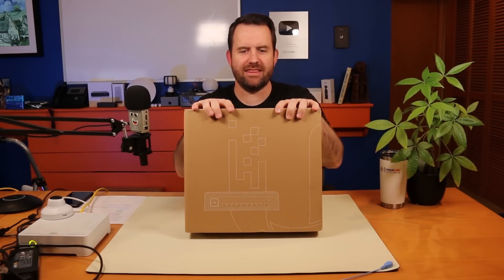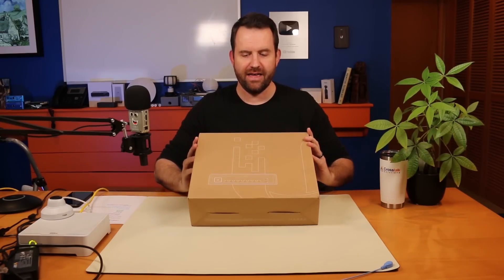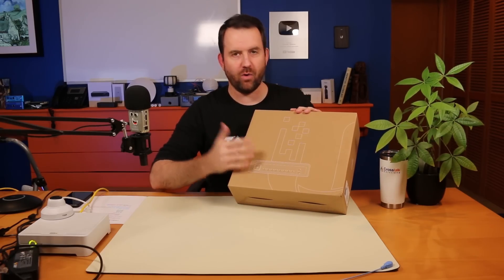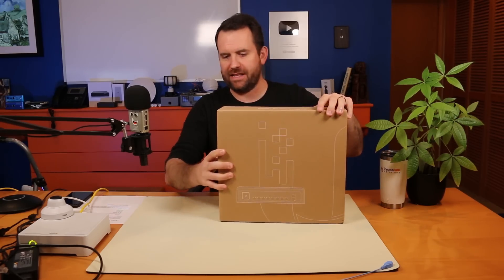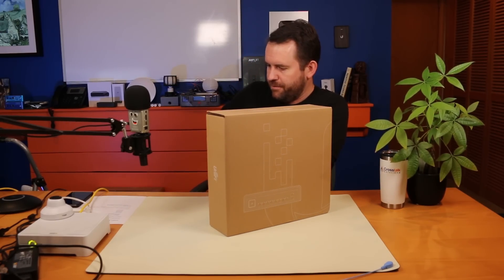Welcome to Crosstalk Solutions. My name is Chris and today we're going to be taking a look at this beefy bad boy right here. This is the UniFi Industrial Switch — a 10 port switch, ruggedized, made to go in walls. It's plenum rated. Let's go ahead and open it up and see what's inside the box while I talk about the statistics.